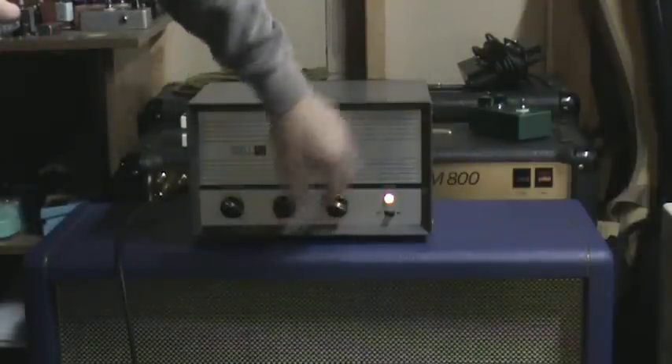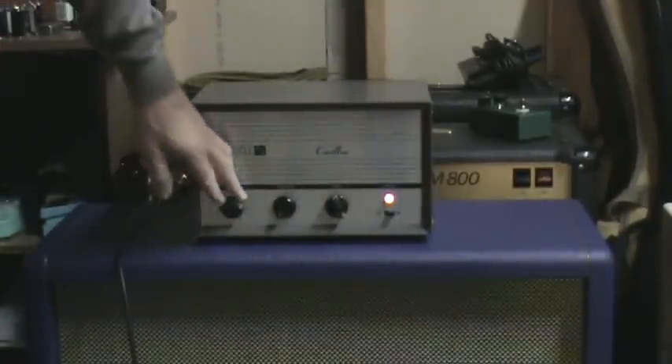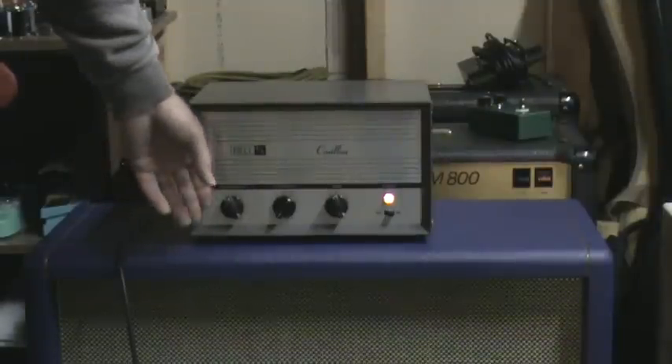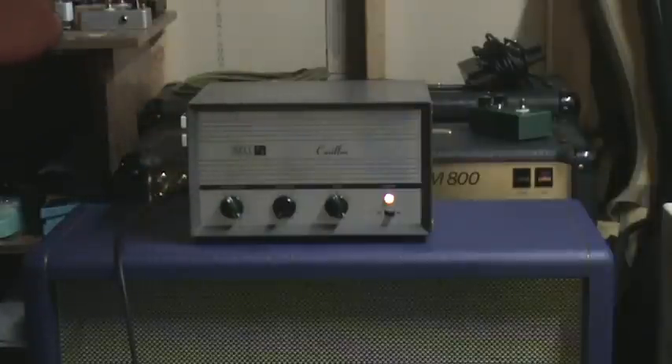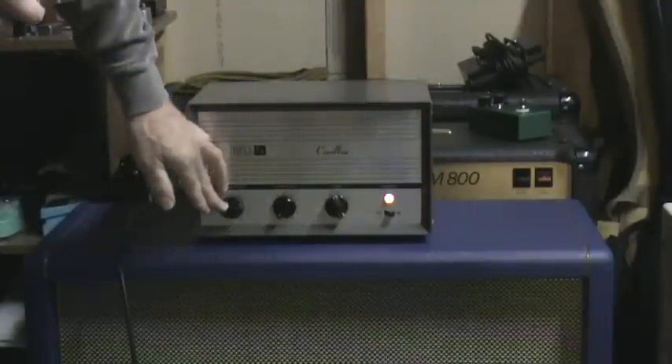A little too much for my taste, but with the tone all the way up, here's the range. You start to crank up about not even halfway with humbuckers. That's pretty cool — a lot of gain there.